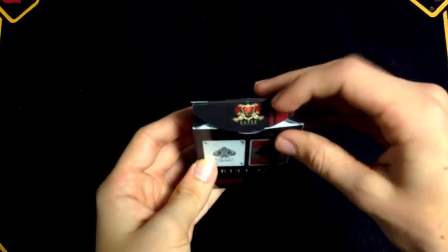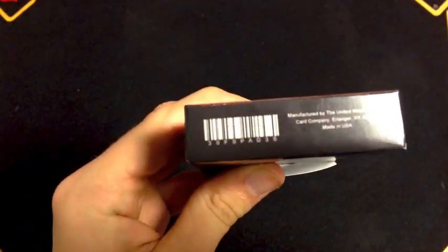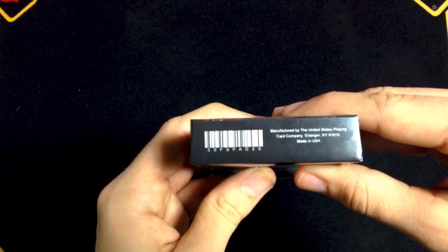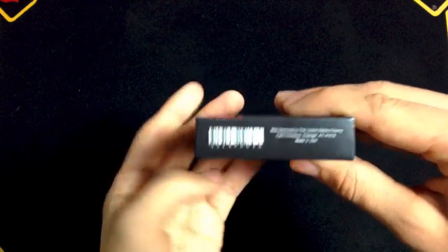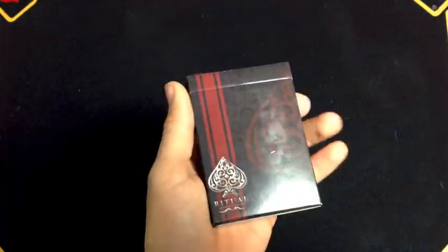You have the Elite Playing Cards logo on the inside tuck flap. One really cool thing here — with the barcode — is a magic reveal. Instead of just a bunch of numbers, it says 'Three of Spades.' So it has a really fun reveal for magicians, and that same Three of Spades makes it so, so much cooler.